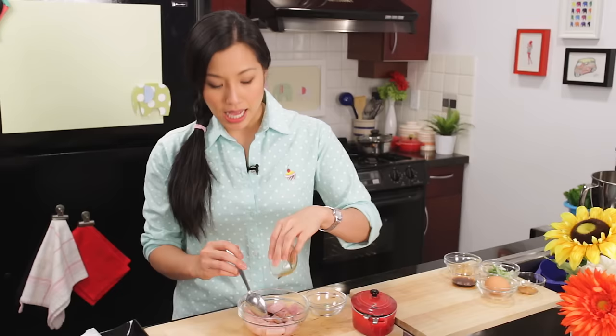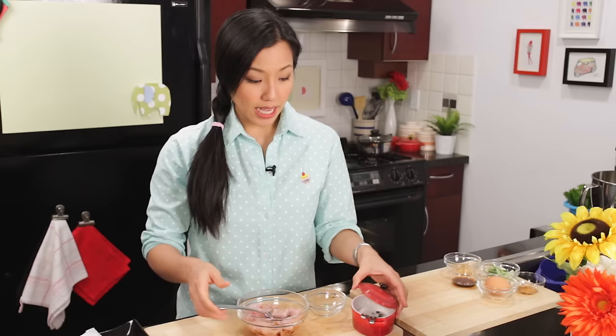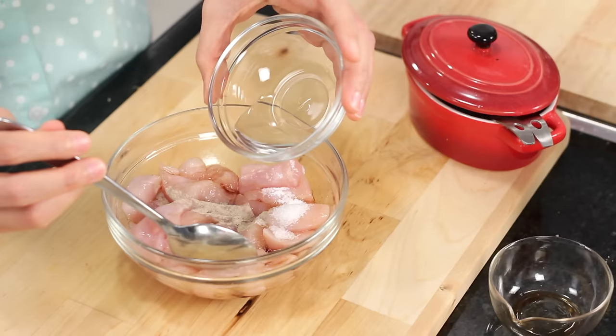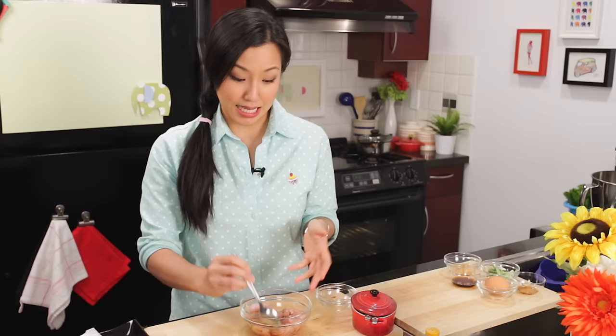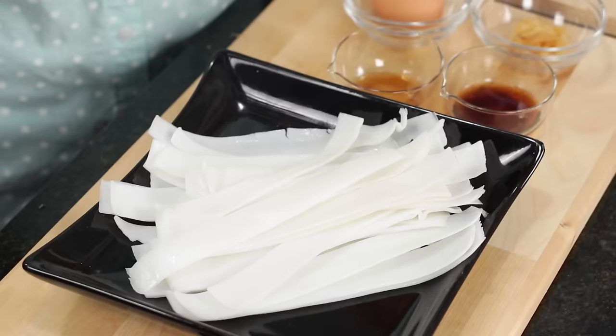I'm adding some Golden Mountain Sauce, which is a type of soy sauce with a richer, more intense flavor. You can just do regular soy sauce, and also a little bit of sugar. A dash of white pepper. I'm also going to add just a splash of water — as it marinates, it'll get absorbed into the chicken. Basically we're giving it a quick brine so it'll become more moist, because chicken breast does dry out pretty easily. We're going to let this sit for 30 minutes, or you can do this a day before.